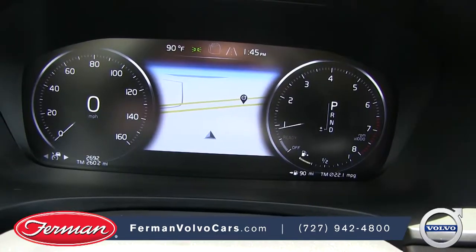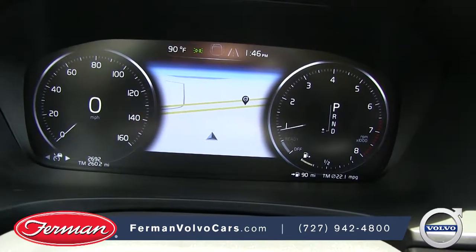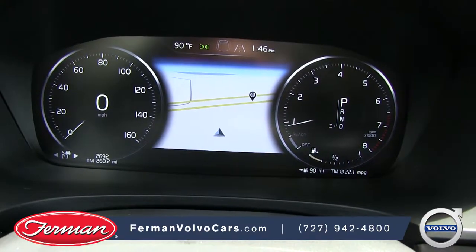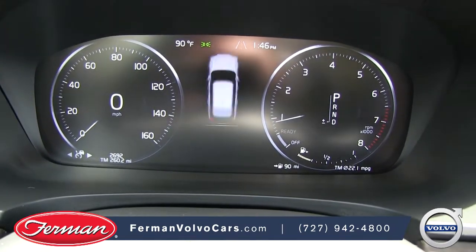The Volvo V90 cross-country features the 12.3-inch driver's screen. The center section of the screen is a message board as well as a selectable display. Right now we're showing the map function, and we can also see our message board on that center screen.